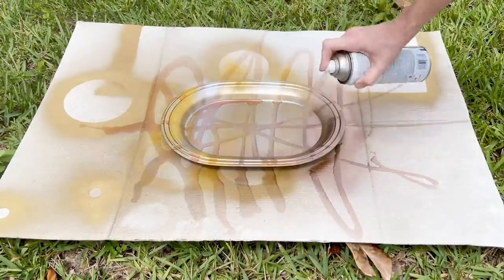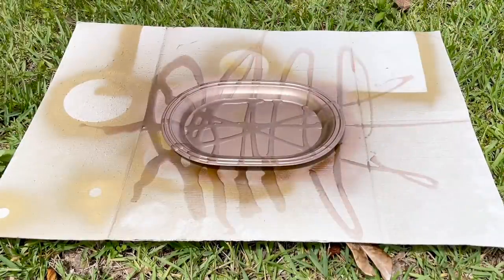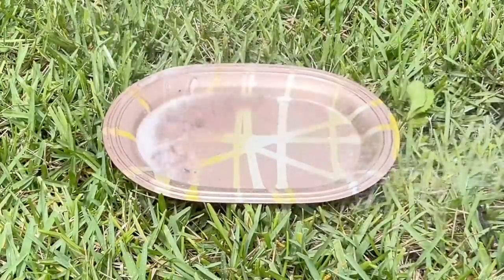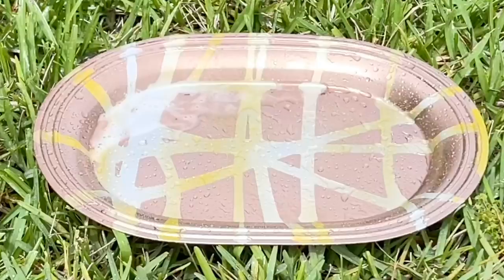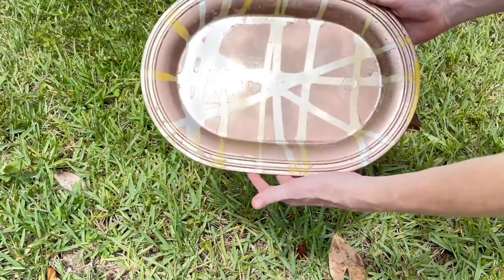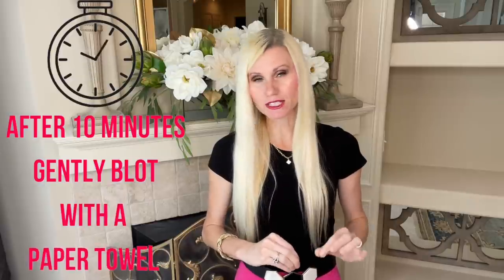Once the dish soap was on the tray, I got my rose gold spray paint and sprayed over everything — the soap and the tray. Once completely covered, I let it sit for about five minutes so the paint could set up a bit. Then I got my hose and sprayed the soap off. Where the soap was, the rose gold paint wasn't able to stick, so washing away the soap unveils the striped paint we put on originally. I shook the water off and let the tray air dry — you don't want to wipe it because it might wipe the paint off. Wait about 10 minutes, then blot gently with a paper towel to remove any excess water.